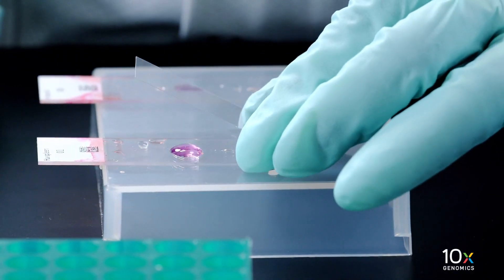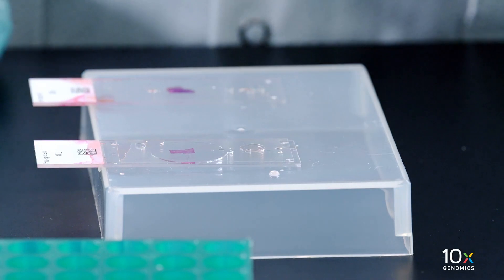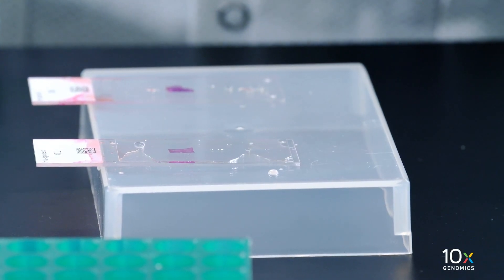Apply the cover slip at an angle on one end of the slide. Slowly lower the cover slip without introducing bubbles. Allow the mounting medium to spread and settle.